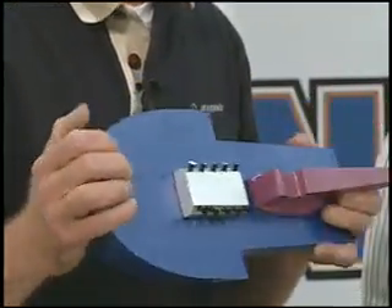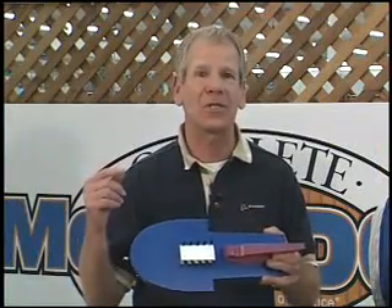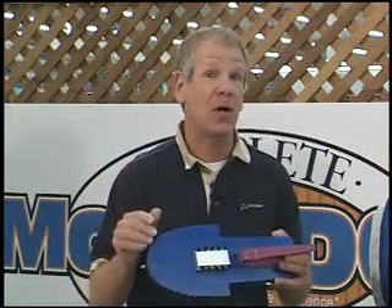This is a bicycle hydroplane. You tie it behind your bike and tow it around the streets.